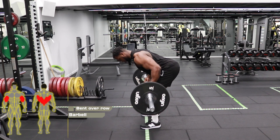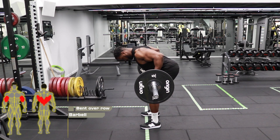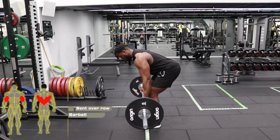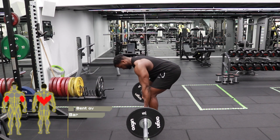Your hands should be shoulder width apart. You then want to drive your elbows as far back as you can, bringing the bar towards your belly button. Make sure you maintain a nice straight back and neutral spine as you bring the bar up towards your stomach.